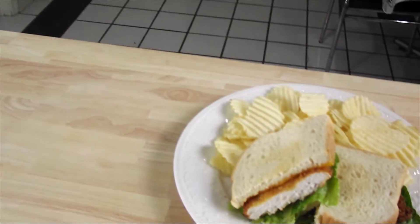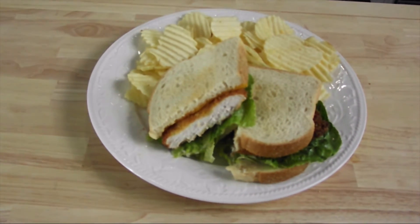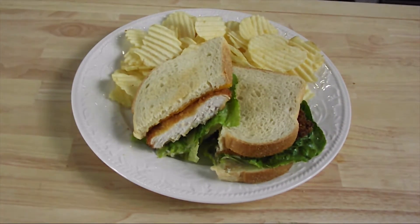There you have it — pan-fried chicken, another method for your repertoire. Great for rice, pasta, salads, and sandwiches. Let me try this out. Mmm. Chick-fil-A has got nothing on this. That is deliciousness on a plate. Thank you for joining me in my kitchen.